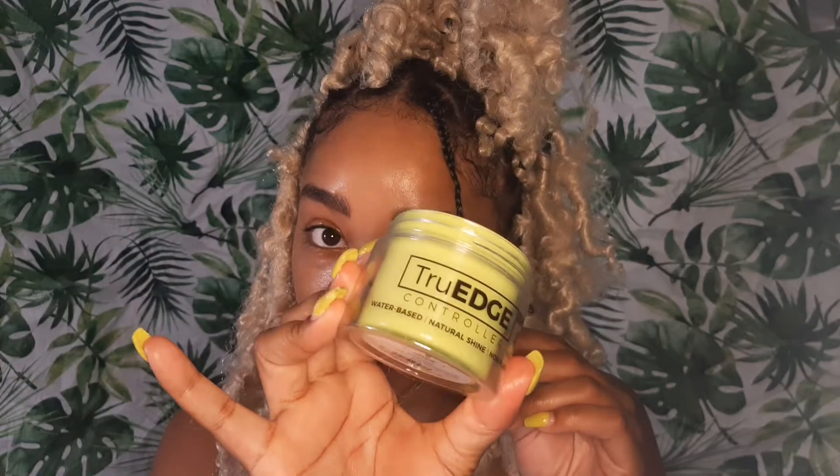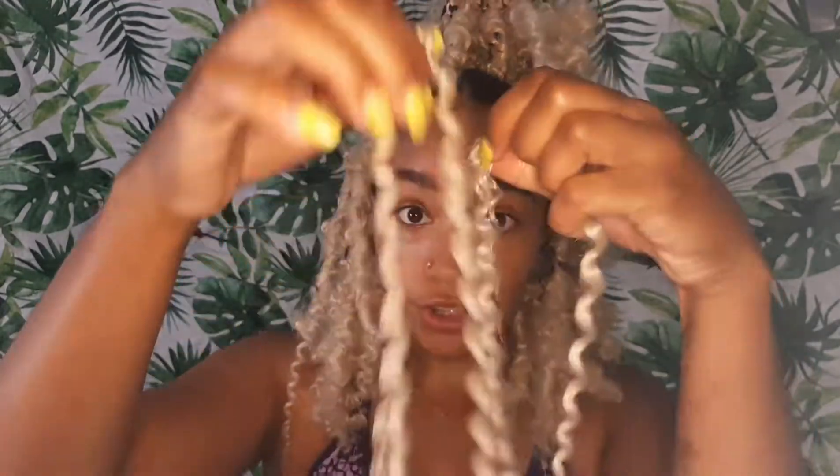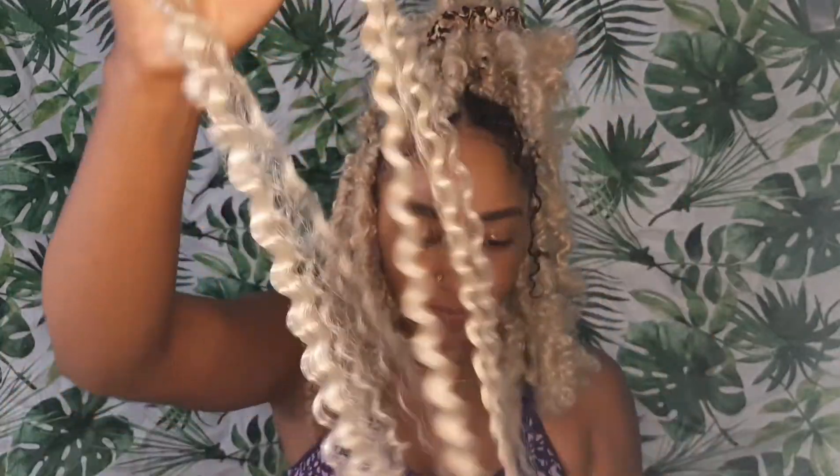We're gonna make another one. This is how I found to do it — this is my hair. Just braid it. I use this True Edge controller, it works really well. They have like 10 different smells. I got pineapple because I love the smell of pineapple. They also had peach but it was sold out. They have cherry and coconut too. You take two crochet hairs after you split them in half.